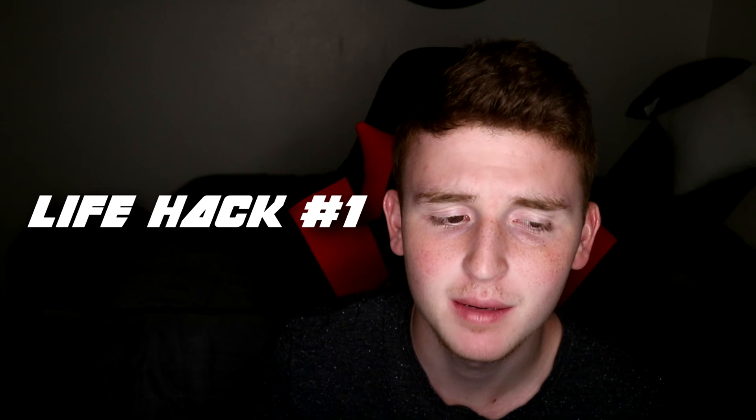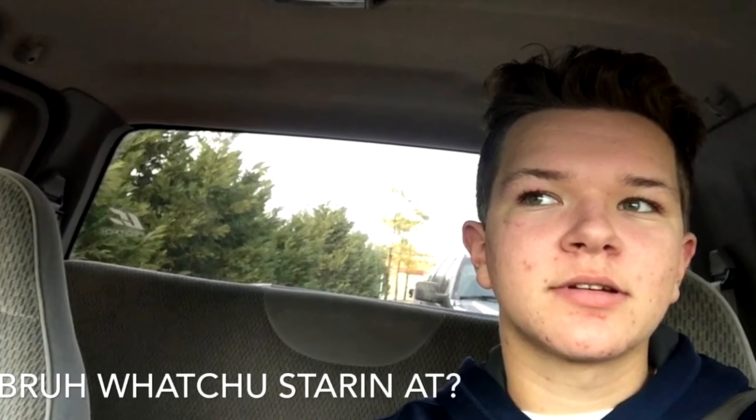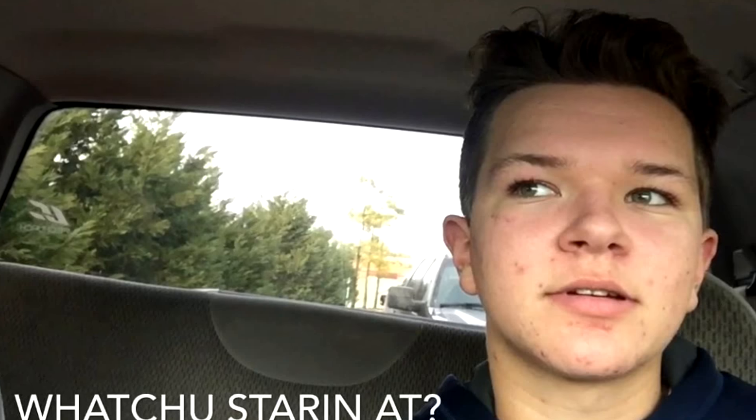Life hack number one: if you think someone is watching or staring at you and you want to know a hundred percent that they are looking at you, all you have to do is fake a yawn. Fifty percent of you probably just yawned right there, and that's the life hack. If you fake yawn, the person watching you will probably yawn as well, and then you can see if they were staring at you or not — yawning is very contagious.